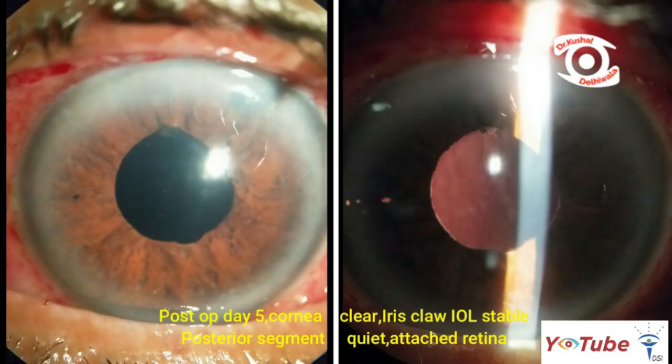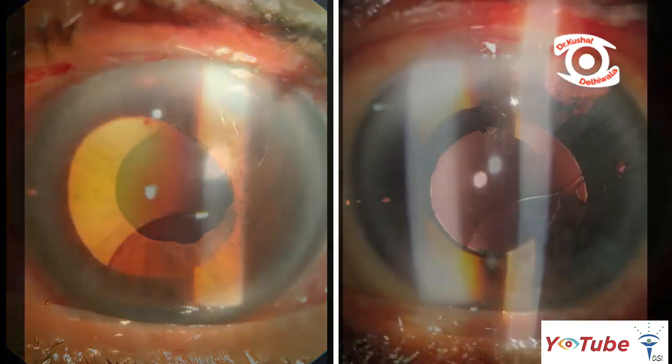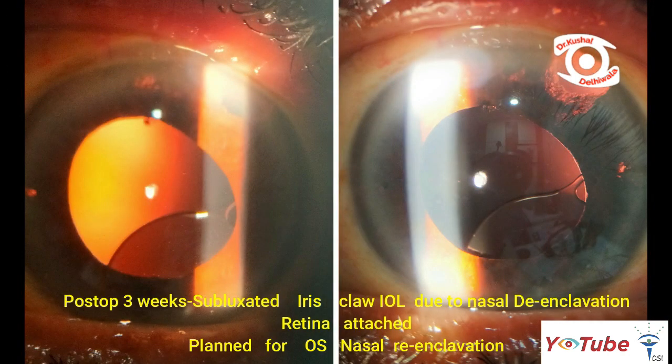At post-op day 5, the eye was quiet with a stable and well-centered iris claw lens. However, at 3 weeks, temporal subluxation of the lens was noted due to nasal de-inclavation. Hence, left eye iris claw lens refixation was planned.